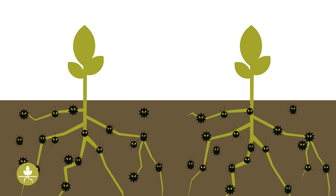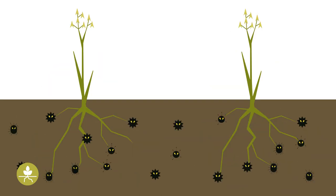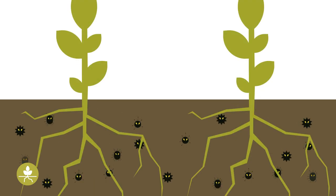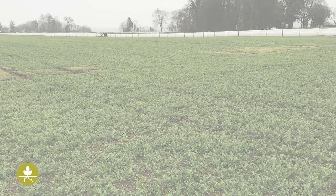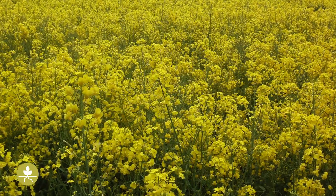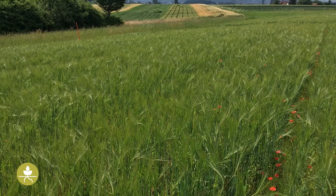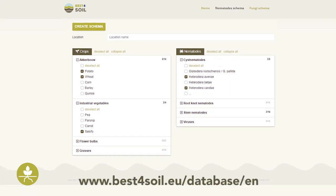Grass species fit especially well in vegetable production systems, where no grass-related species are grown. Brassica species are better suited for rotations with arable crops, where, with the exception of oilseed rape, normally no brassica species are grown. In contrast, they don't fit well in vegetable production systems, especially in northern Europe, where many brassica vegetables are grown. Finally, and most importantly, the choice of cover crop or green manure depends on the primary reason it is sown: to reduce soil-borne diseases, avoid nitrogen leaching, protect from erosion, or increase organic matter. Regardless, the compatibility of cover crops with the rotation of the major crops has to be checked with the help of the Best for Soil databases.